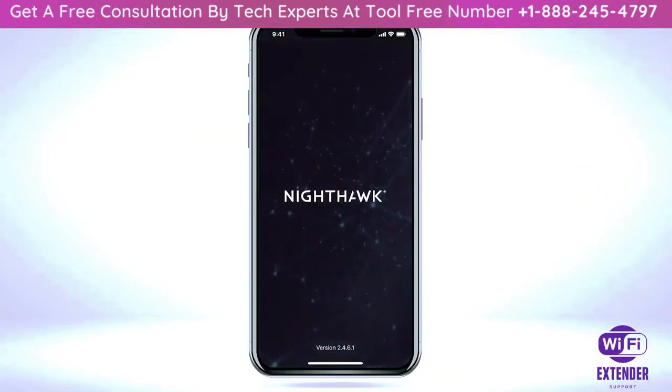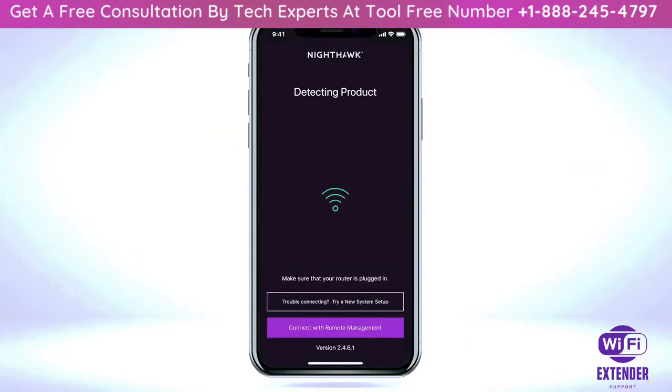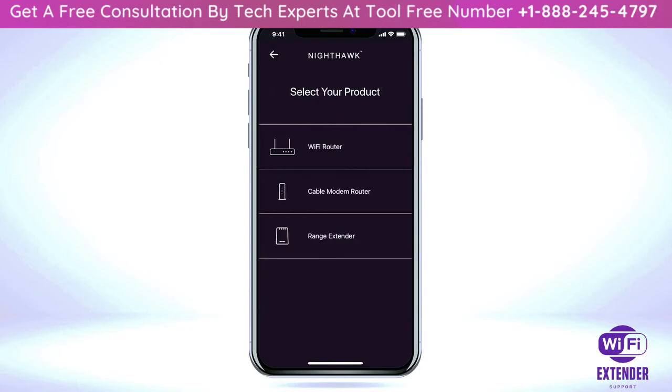Open the Nighthawk app on your mobile device. If your router is not supported by the Nighthawk app, click on 'Try a new system setup' and select 'Range Extender' from the list.